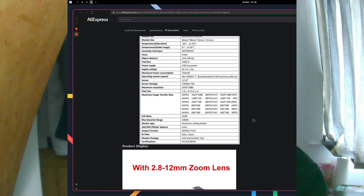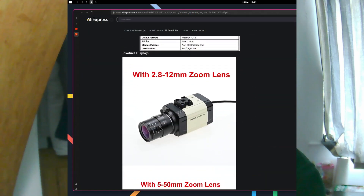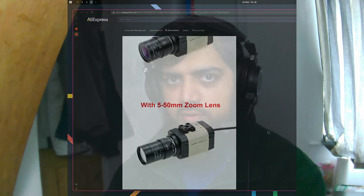I use this for live streaming — it's my main webcam instead of a built-in camera, and it works much better. You can probably tell it's 60fps. Let's talk about some of the specifications. It comes with various different lenses to choose from. I went with the standard 2.8 to 12mm zoom lens, which is equivalent to roughly 10mm to 50mm. I'll show you this in action — zoom in and you can see how much it zooms.